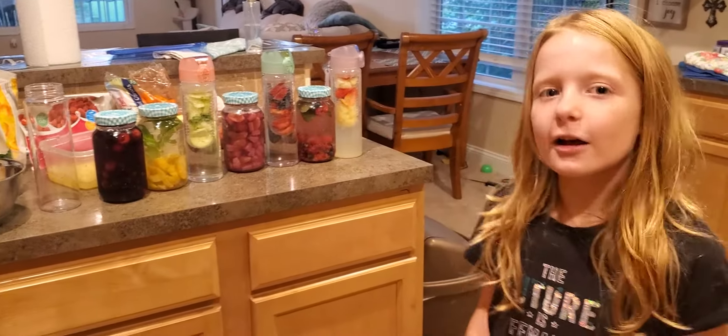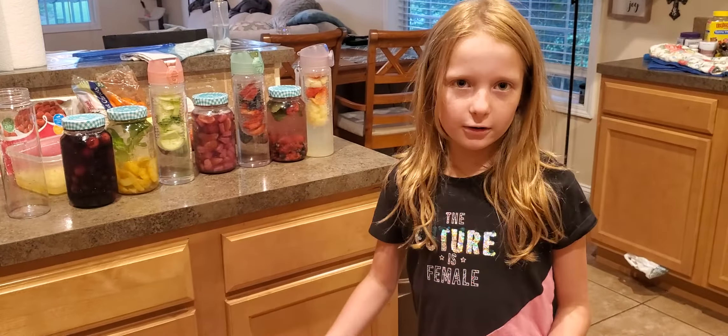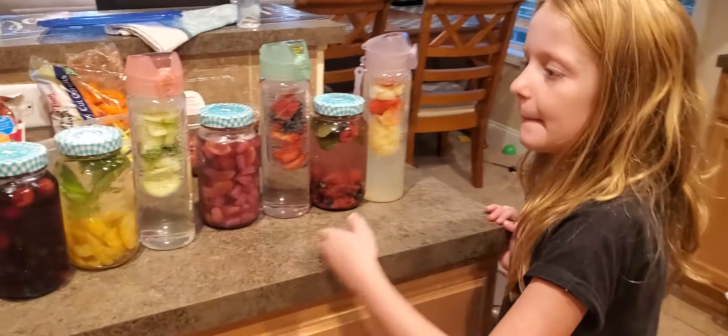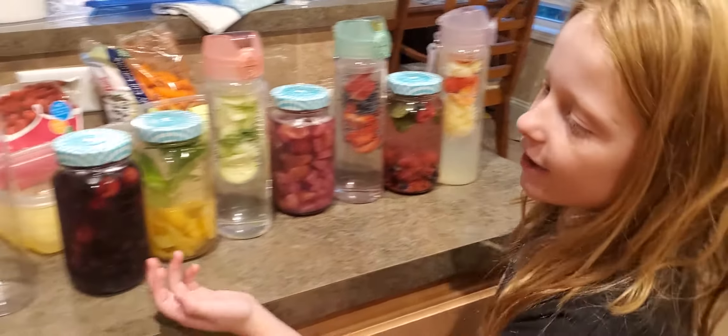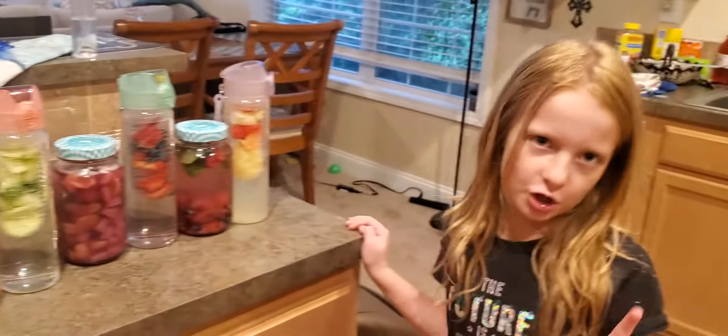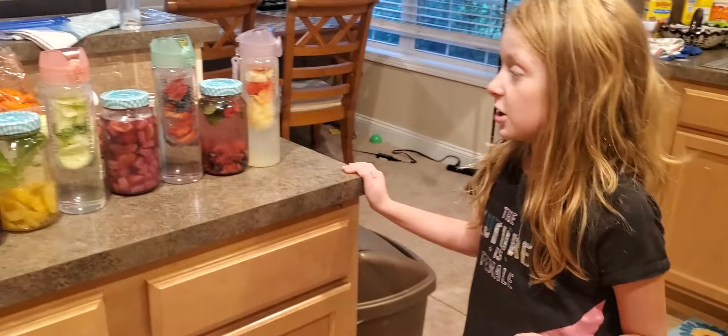Today we're going to be making fruit infused water. These are some that we made right here, and this empty one is going to be for later when we're actually going to show y'all how to make it.